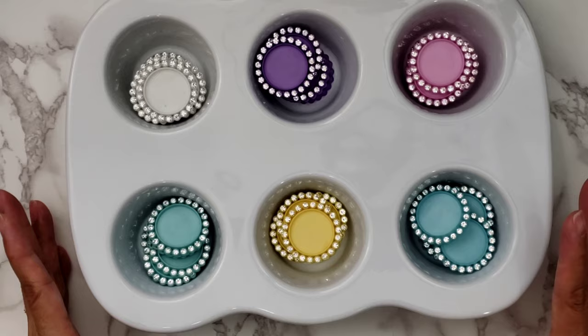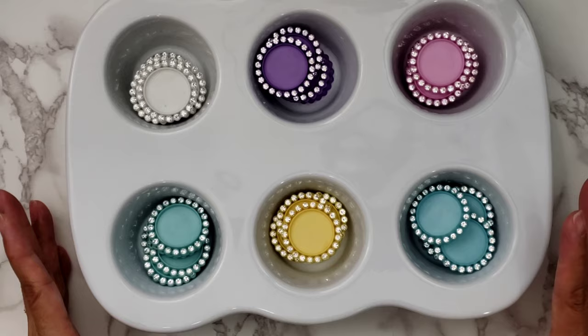With that said, let me go ahead and share with you guys the new batch that I made. I'll share that real quickly, and then if you want to stick around, I have a tutorial at the end of the video.